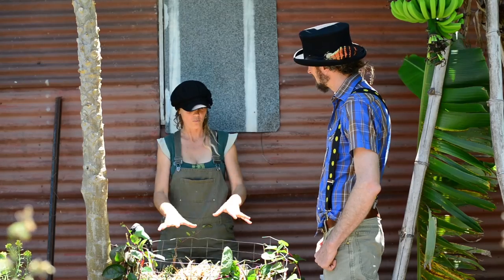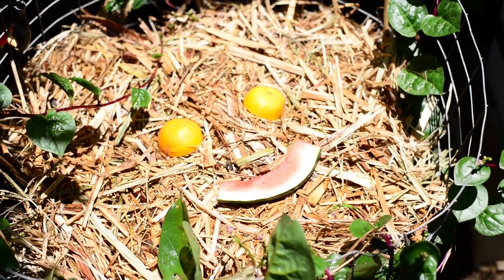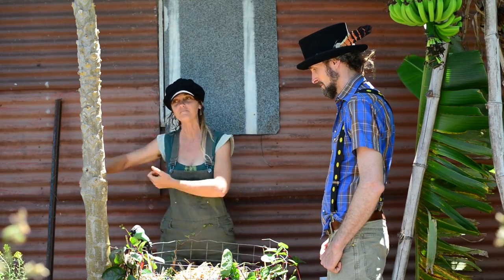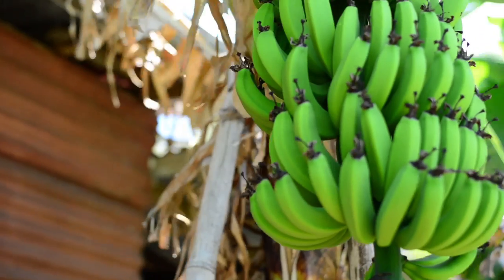Oh, that's really easy! And what are you going to do with it now? Well, when this is full, we'll start another bin. And after a little while, Casey will eat all of this, and then we can shovel it onto the garden. I'm going to use it to grow bananas. So that's how you turn watermelon into bananas. Yep!